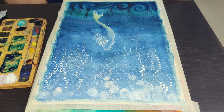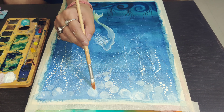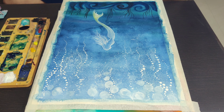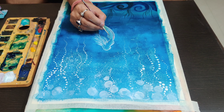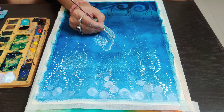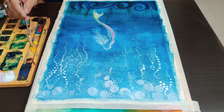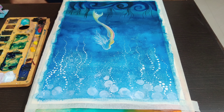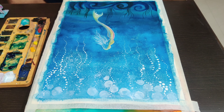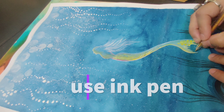You can also use a pen to draw finer lines and make the edges sharper. I will be using a golden pen and a white pen to bring the edges more defined. Applying a little bit more color and contrast.